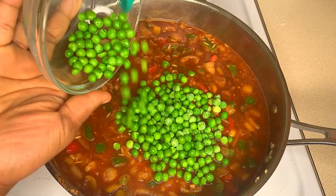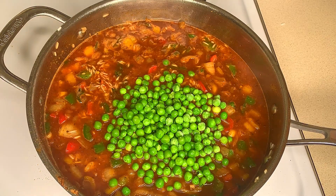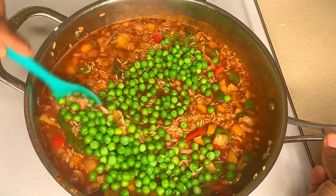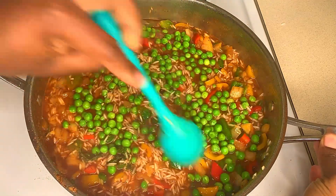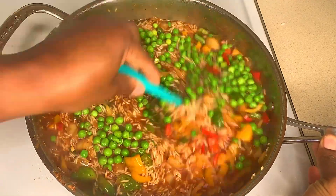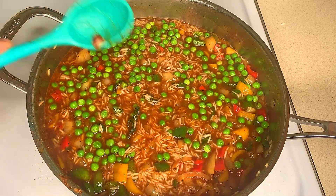Now I'm going to add my green peas. If you don't have green peas you could use mixed vegetables or just leave them out, but they add such depth of flavor to this dish. I'm going to give this a good stir, then cover and allow it to steam for 15 to 20 minutes.